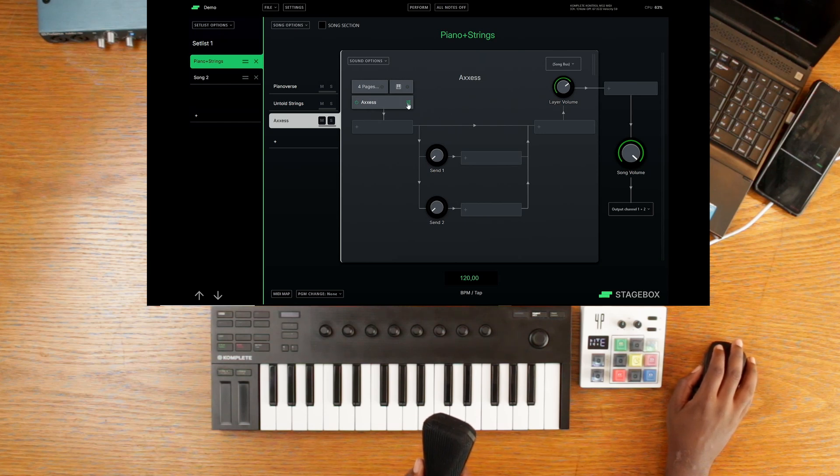Moving along on the signal part — this is the actual plugin that we chose. From there I'm able to add an effect, and then you have another set of two send effects, then another slot for an effect, then a layer volume, a slot for a sound effect that can affect all the instruments listed, a song volume, and here you can choose on which output channel this goes out to. It's a very simple and straightforward signal path, and this allows you to create songs very fast on the fly and save and recall them.